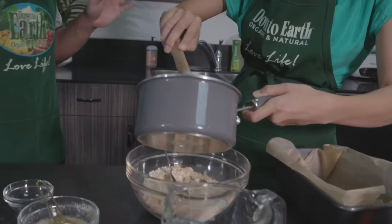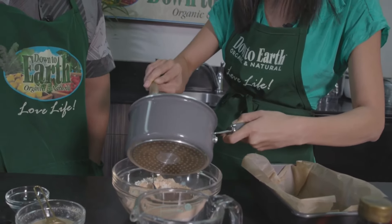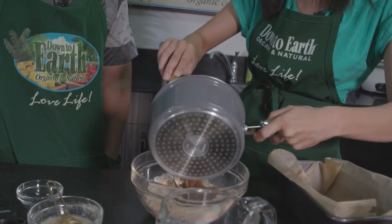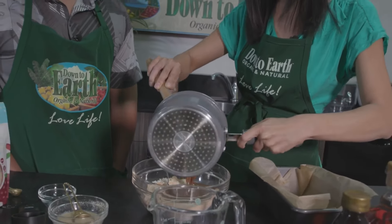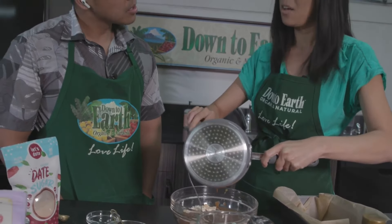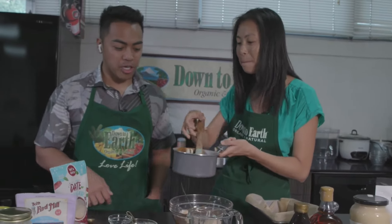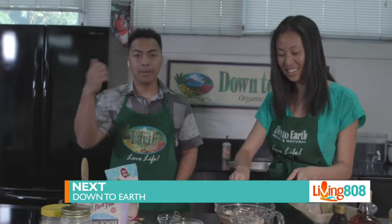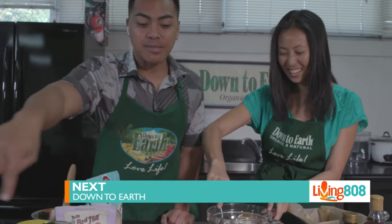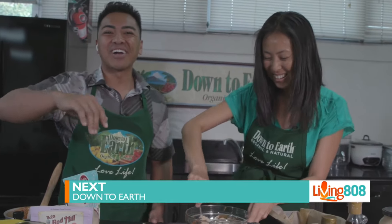We're just going to combine those two ingredients together, then pop it into the oven for about 35 minutes at 325 degrees Fahrenheit. This batch is a little lumpy but that's okay — we're going to taste another one we made earlier. We're going to continue making this, go to break, and when we come back we're going to pop it in the oven and try it live here on Living It Away. Don't go anywhere — we'll be right back!